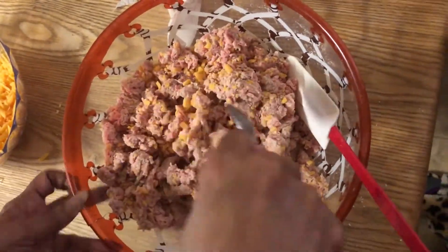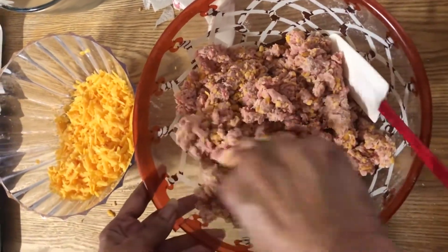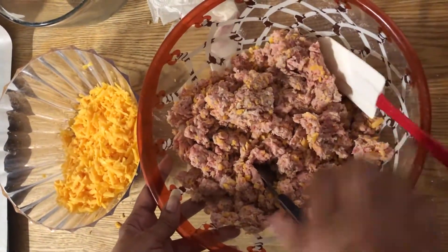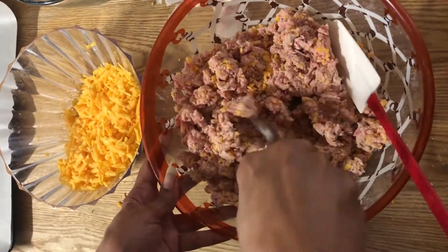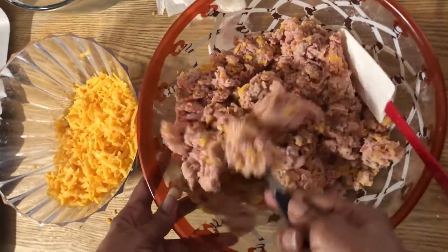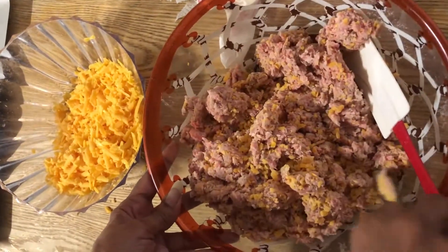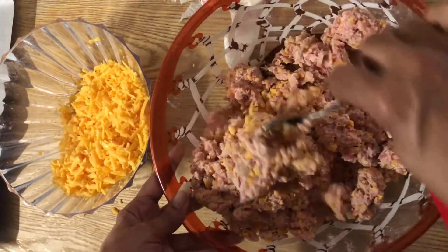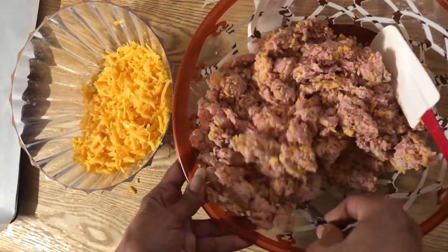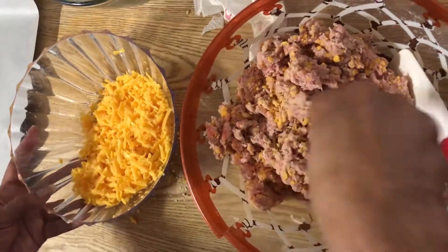All right, so this is the mixture we have here. I have a little bit more cheese left to add to it. If you want to mix it with your hands, go ahead and do so — I've got a fork in here too, just mixing it together. This is probably the part that takes the longest, just mixing it in well. If you mix with your hands, just make sure your hands are clean. Your hands should be clean before you start cooking at all times. Let's add the rest of the cheese in.